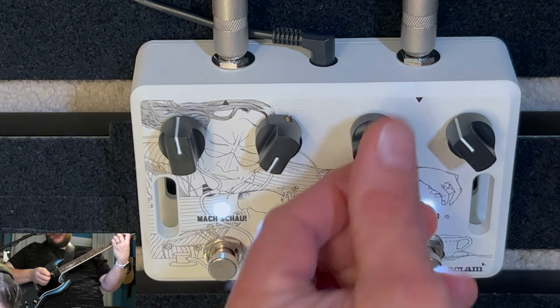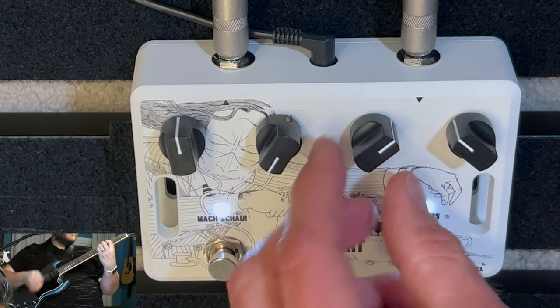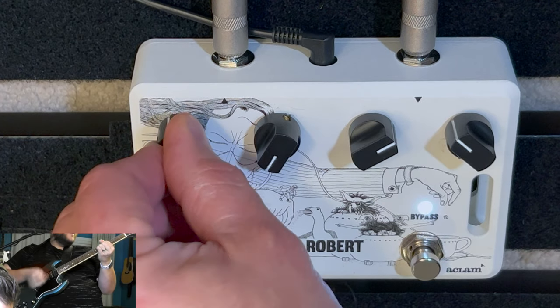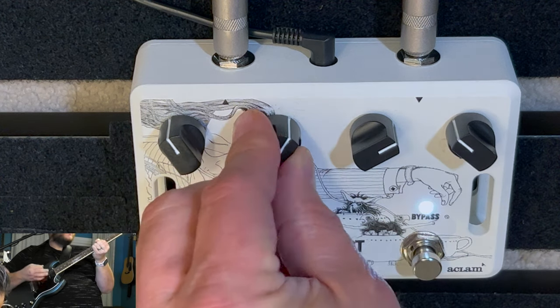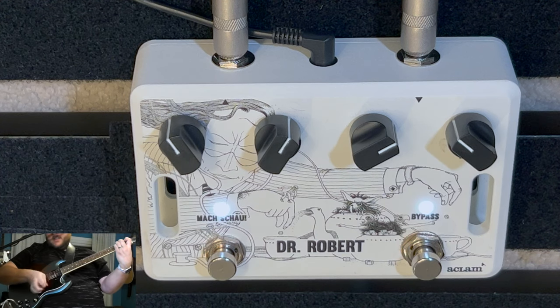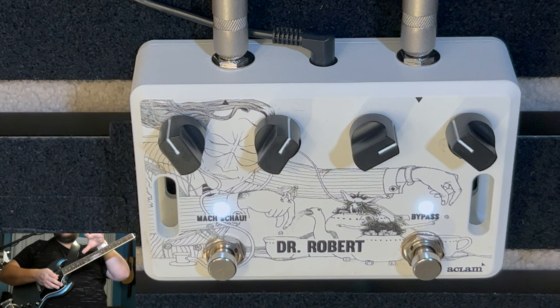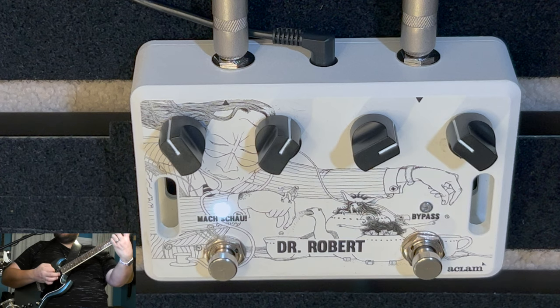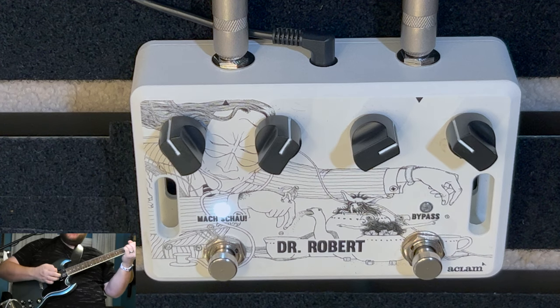Now kick that drive up — the gain. Yeah. I think what amazes me about this pedal is you get everything from some great cleans to just heavy, heavy, kind of grungy overdrive. It's really versatile. Very versatile. That's why I have you over to play.